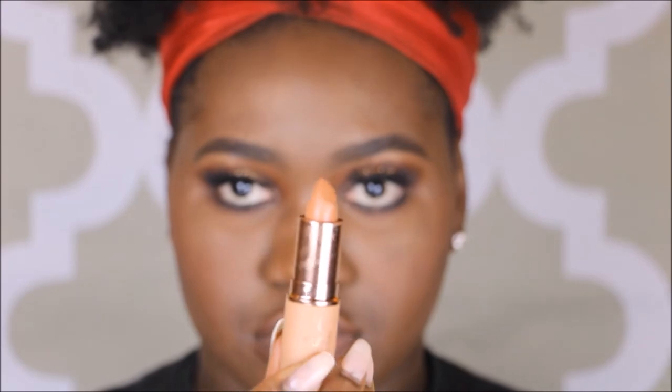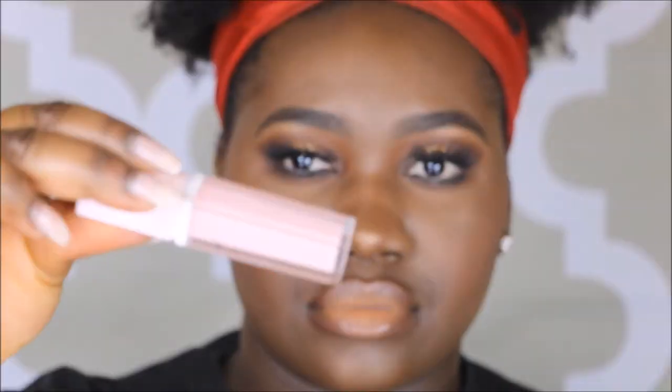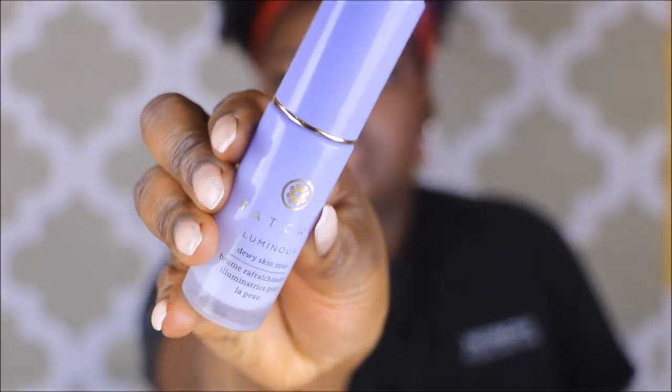Going in with the MAC blush in Raisin, I'm coating my cheeks and moving this towards my temples to lift my face. I'm going in with the Dose of Colors Desi x Katy collection 'More Creamer Please' and working this onto my lips, then going in with the top lip gloss from the collection as well. Lining my lips a little more with the NYX 818 lip pencil in dark brown, then going in with the Sephora x Pantone lip gloss — I'll link it in the description bar below — just to add more pink tones.